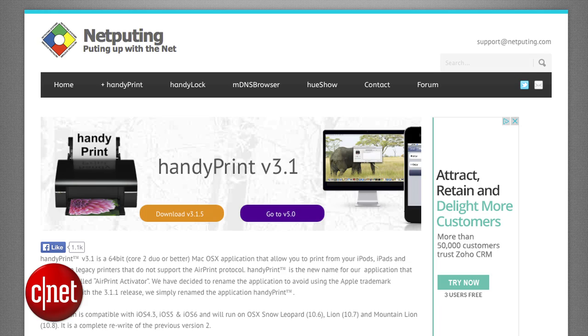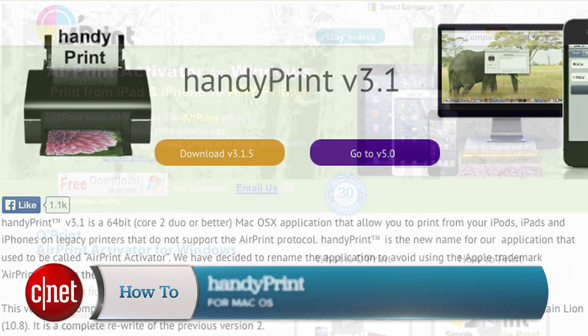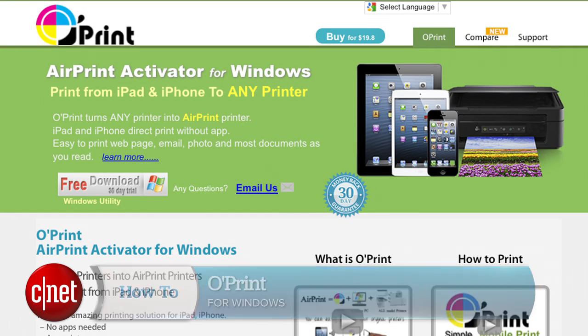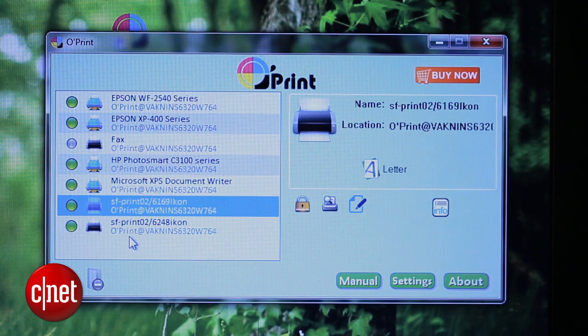But what if you don't have a printer that's AirPrint compatible? The good news is that you don't have to go out and buy a new printer. What you need is a program that tricks your iPad into thinking your printer is AirPrint compatible. There are a bunch of options, but a couple good ones are HandyPrint for Mac and O-Print for Windows. With O-Print, once it's installed, any printers I have set up with a computer will automatically be AirPrint ready.